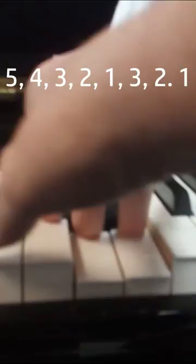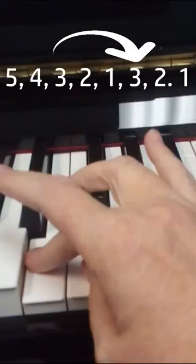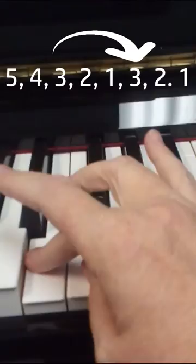Then for the other, we'll start and we'll pick up our third finger and cross over and swing our fingers around like that.